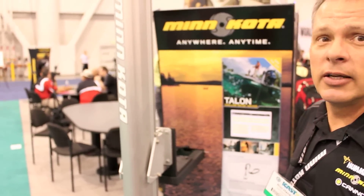In a nutshell, that's Talon and we're really excited about it. The product will be available in late September to early October.